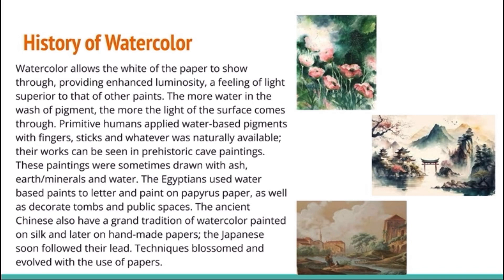The Egyptians used water-based paints to letter and paint on papyrus paper, as well as decorate tombs and public spaces. The ancient Chinese also have a grand tradition of watercolor painted on silk and later on handmade papers. The Japanese soon followed their lead. Techniques blossomed and evolved with the use of papers.